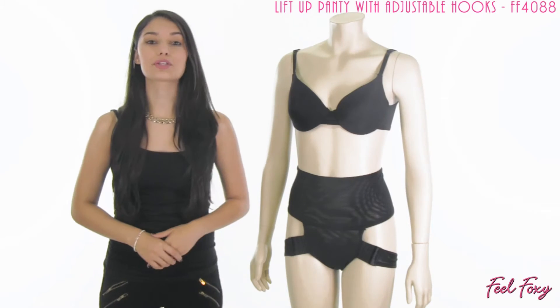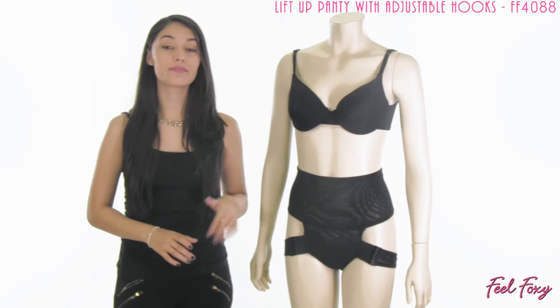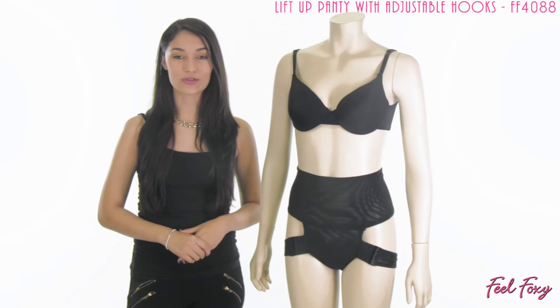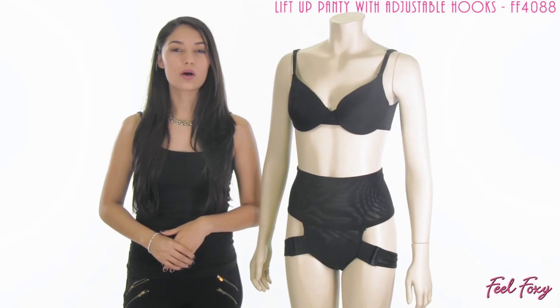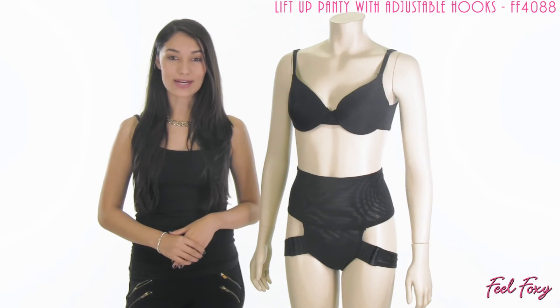This lift up panty with adjustable hooks is made entirely out of a very comfortable nylon spandex material. The item is available in black and beige, and it is always best to remember to hand wash and air dry only.